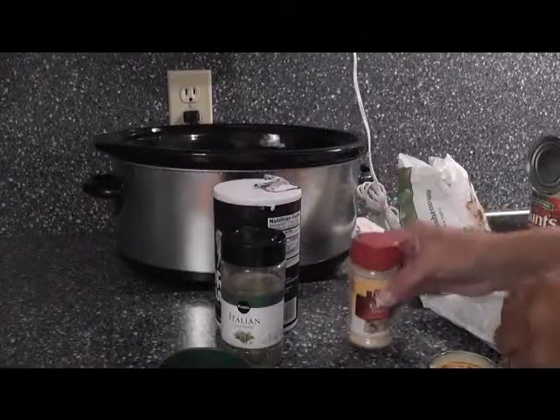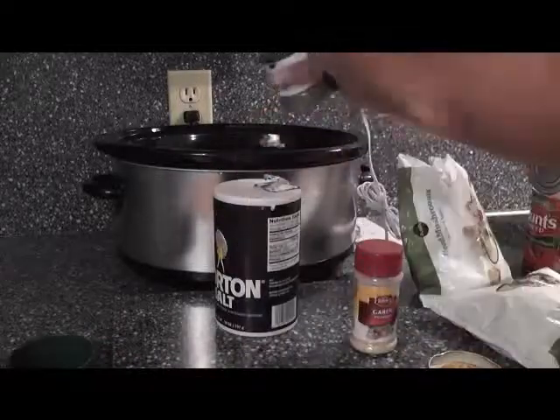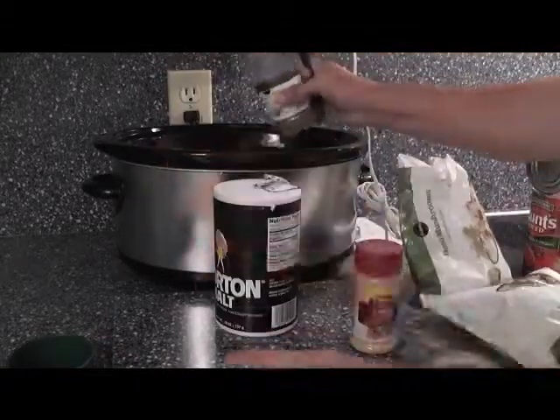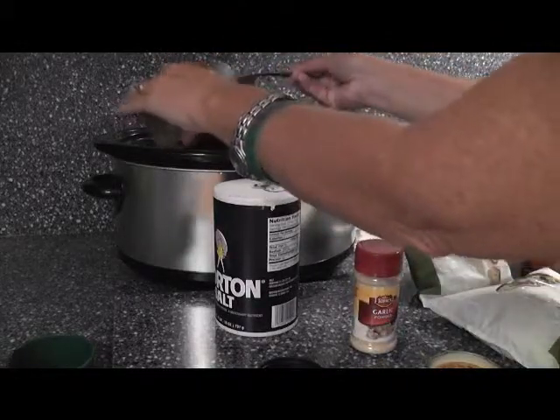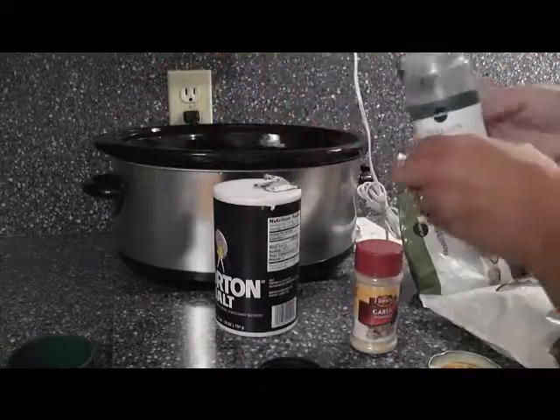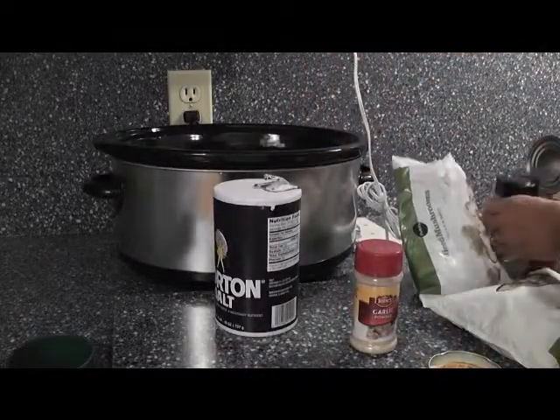I put you on hold so I can move this so you can see what I'm doing. Now we're going to do a tablespoon of Italian seasoning. I always open it over whatever I'm going to pour it into, because somehow I always seem to make a mess and it spills. So I'm just teaching you time management skills to make your life easier — absolutely no clean up in the kitchen, but you still have good food.